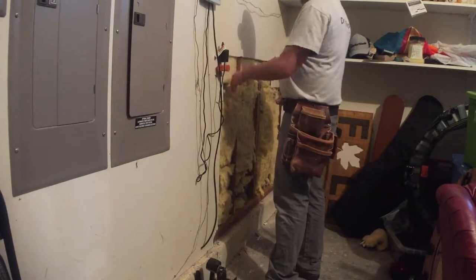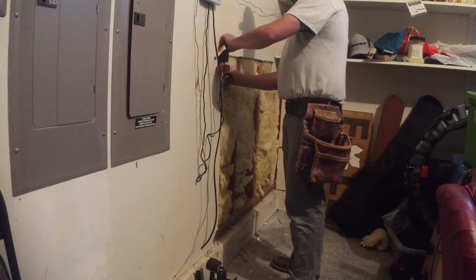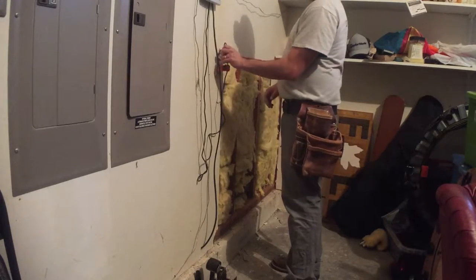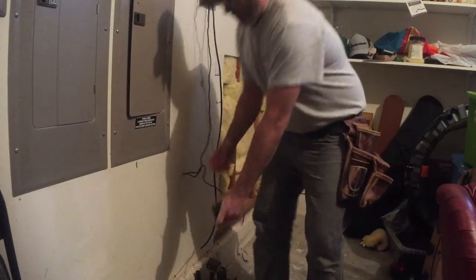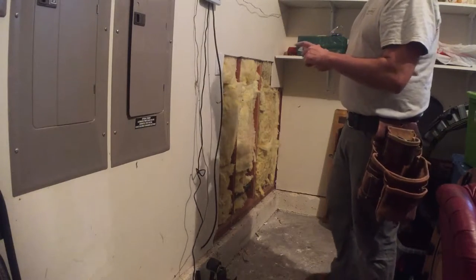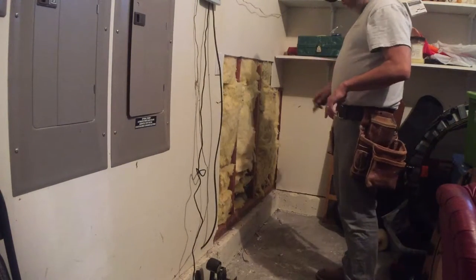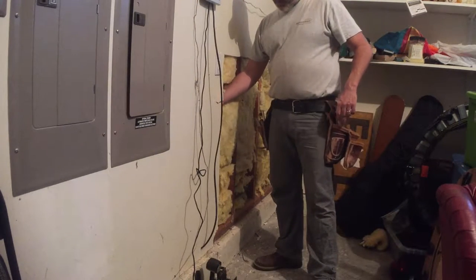You might wonder why I don't use a keyhole saw to do this. Mainly because I don't want to cut through pipe or wire. If I'm just using a fixed-blade drywall knife, it's set out further than a typical utility knife — it cuts through with less mess and less potential harm.